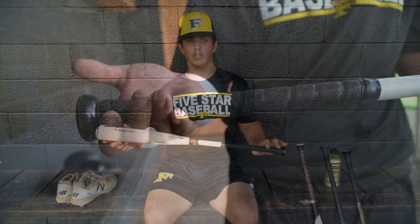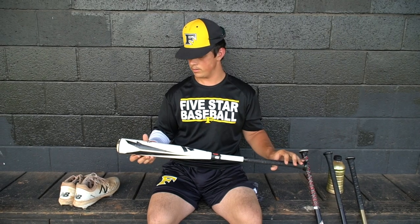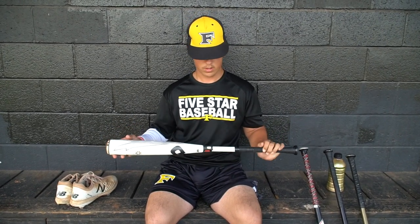This is my DeMarini Voodoo. It's a 32/30. I regularly use this against fast pitchers, something I haven't seen a lot. It's a great composite bat. It's got good contact, big barrel, and good hand speed with it.